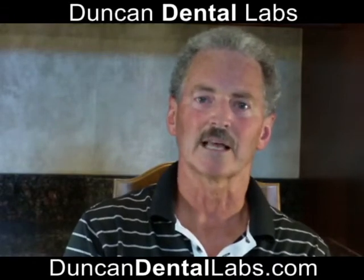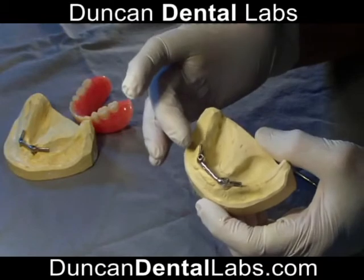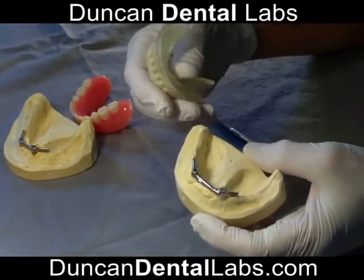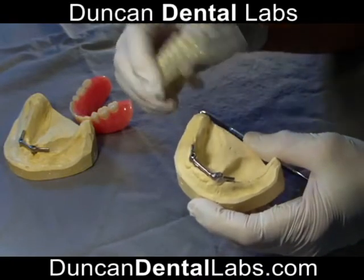We have only two implants with a hater bar connecting between them, and also distal extensions off the distal side of the implants. The denture and my sleeve together snaps on very securely.